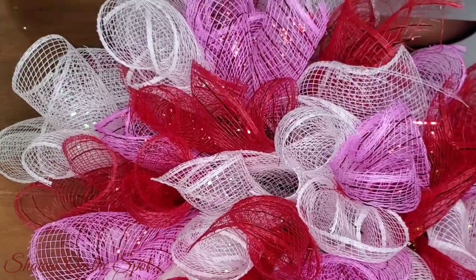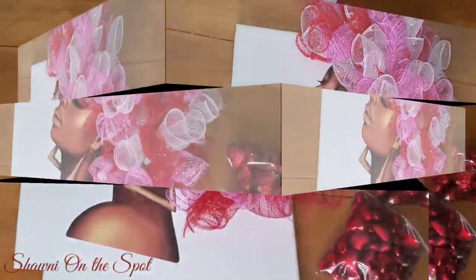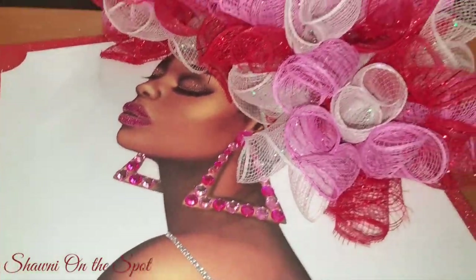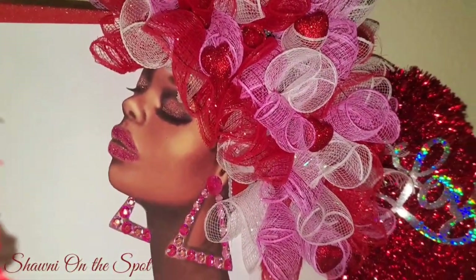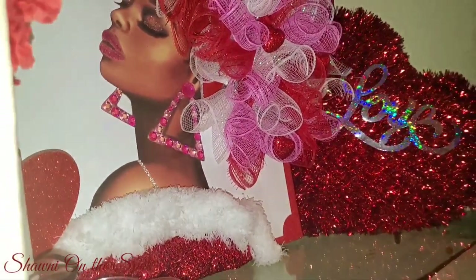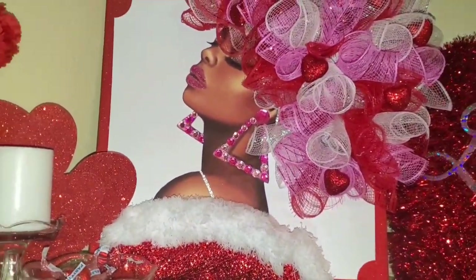I'm almost there — let me show you what she looks like so far. I took a little glitter and paint and gave my girl a little lippy, a little eye, put some bling around the earrings, and dressed her up. Here she is — my Valentine diva wreath on a canvas. I love doing 3D art and I like the way she turned out. I'm going to name her Lonnie — Lonnie Love, the Valentine Diva!